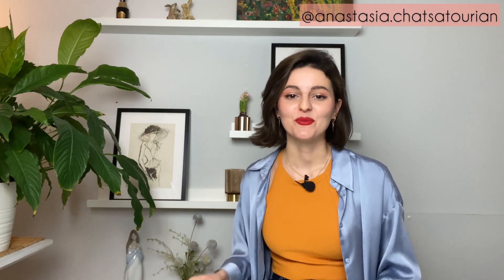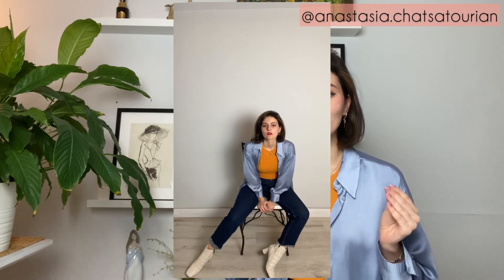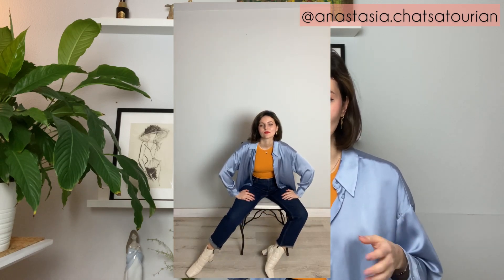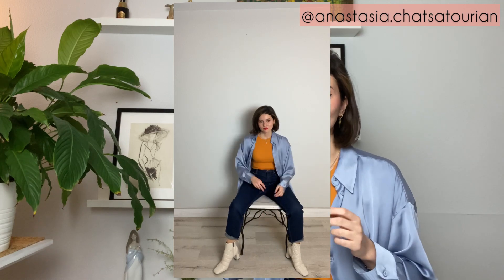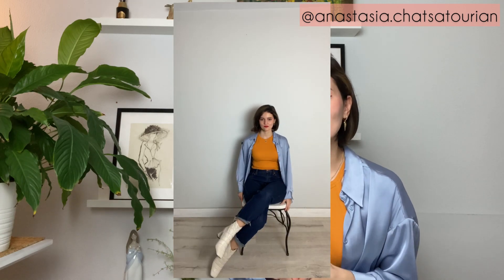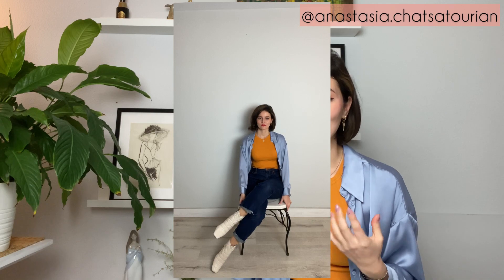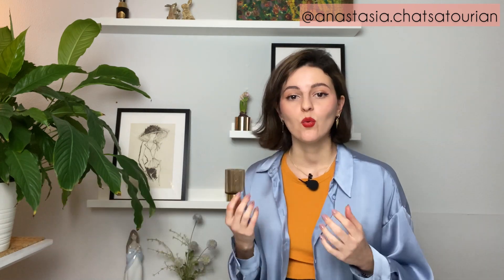Tip number four: sitting poses. Angles again — just remember that. It doesn't matter what body shape you have; if you make angles with your body you will look great in every photo. Here's a great pose that all women should use: one leg over the other, and move to the side. Now your legs look actually longer.